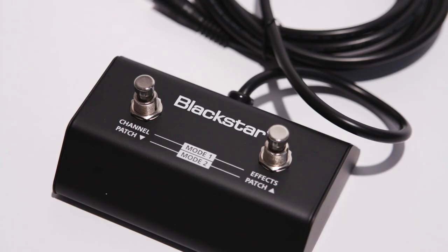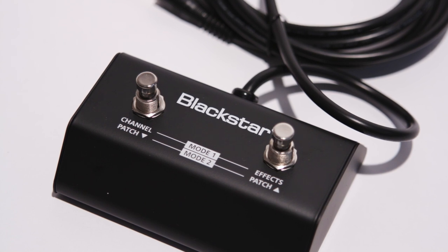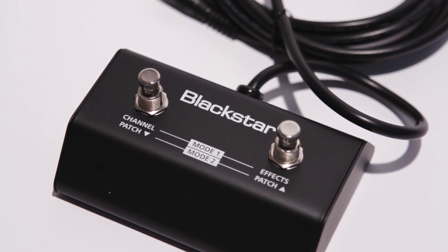The optional FS11 footswitch is for the ID Core range of amplifiers and has an intuitive two-mode design. The FS11 is a rugged two-way footswitch with metal housing, and the foot controller expands the functionality of our ID Core amps.